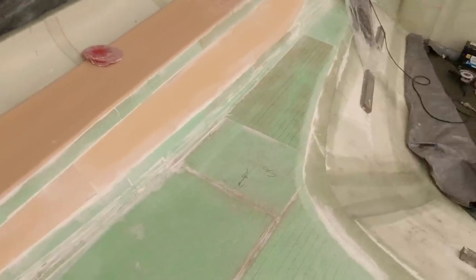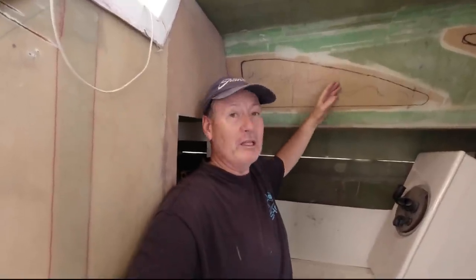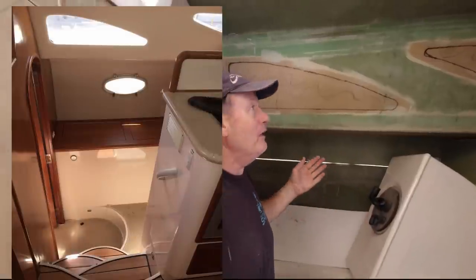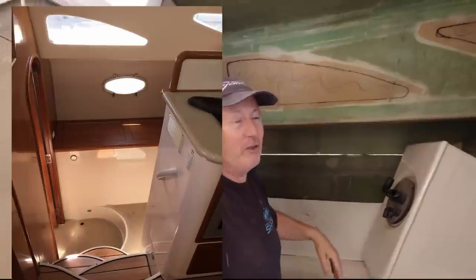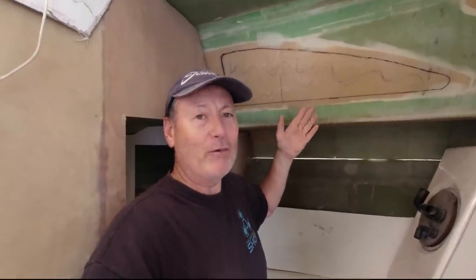It's nice and smooth so it's not going to take a lot of fairing to get this if I decide to just paint it. I may well line it with a liner depending on the sort of look we're after — whether I want a padded look or just a nice smooth shiny look we can just wipe clean. I'd rather not have it pass through a bulkhead and have a window across a bulkhead. I just don't think that's good enough.